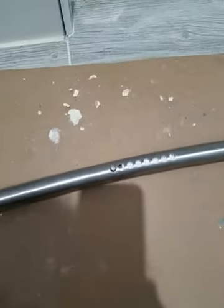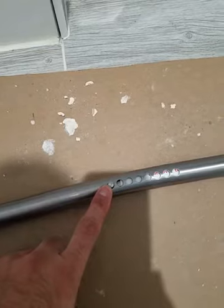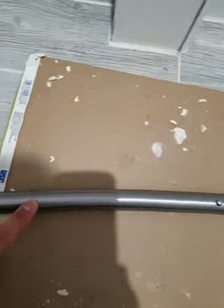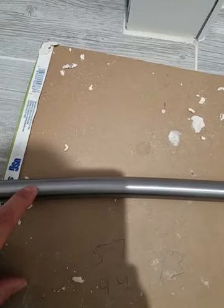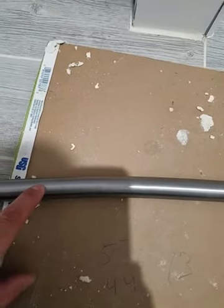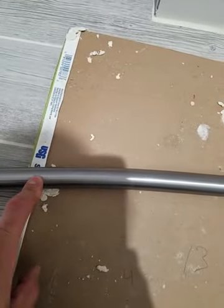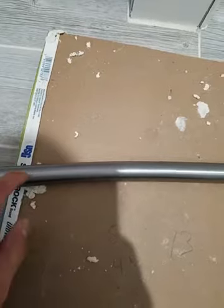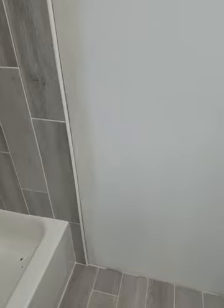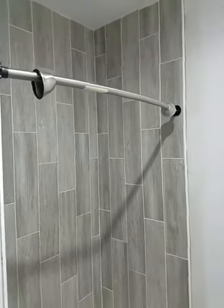I'm going to take this knob and move it all the way down to the 13-inch mark. I'm going to drill a hole there so the tensioner fits in and locks the rod at the right length. I'm going to pause, drill it, and get back to you.